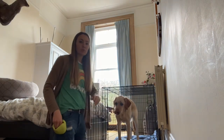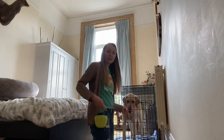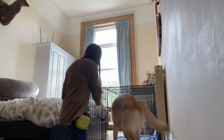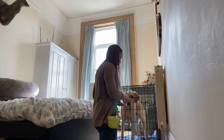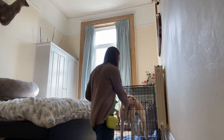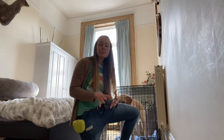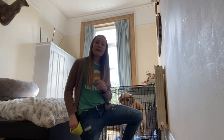Once your puppy is comfortable going in and comfortable staying in, what we want to do then is shut the door. Before I even latch it, I'm just going to start feeding them through the bars. They're calm, they're quiet, they're happy. I'll open the door, release, and he can come out if he wants. We then just start to build up the time that we have our dog in there with the door closed. At first I'm feeding pretty rapidly, then I'm adding a delay between treats. Watch for signs of your dog getting stressed — we don't want to push them more than they can handle. Build it up, build it up, build it up. This is the most challenging part because every puppy is different.